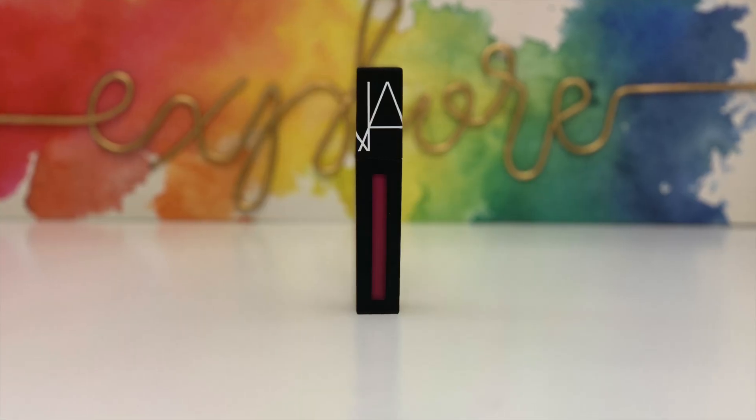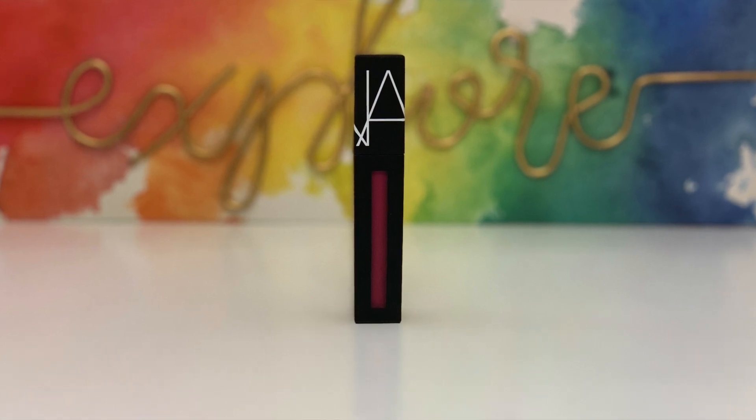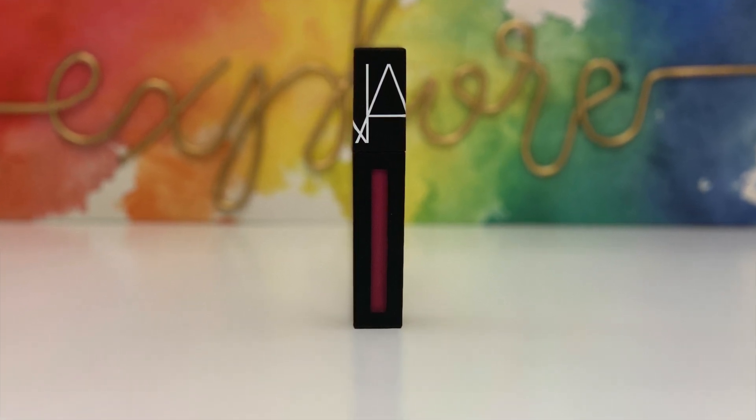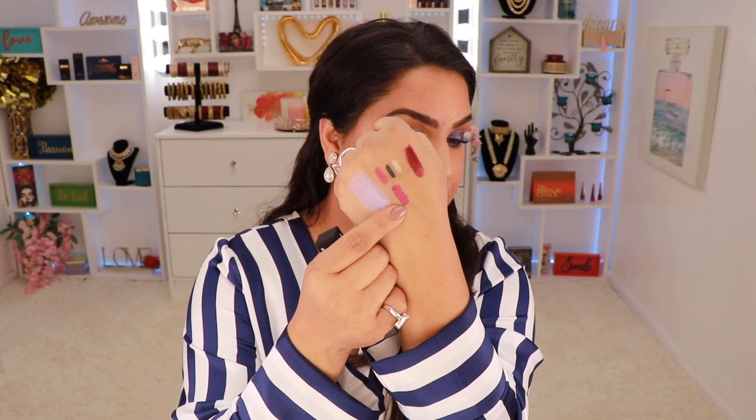I almost forgot — I also have this NARS liquid lipstick from the BoxyLux box, which retails for $25, in the shade Give It Up. It is a really pretty color. I really do like NARS liquid lipsticks — they last a long time on your lips, don't dry out your lips, and are very comfortable to wear. This is one of my favorite liquid lipsticks, so I'm really excited to have gotten this in the box.